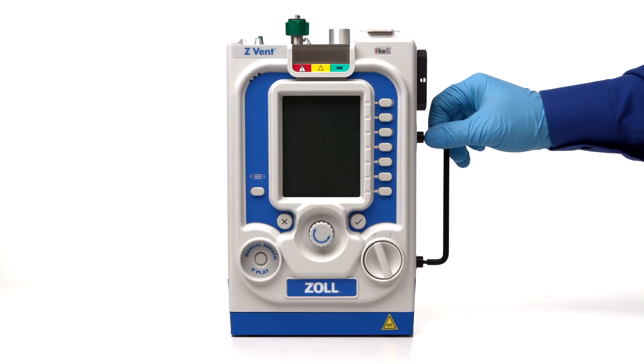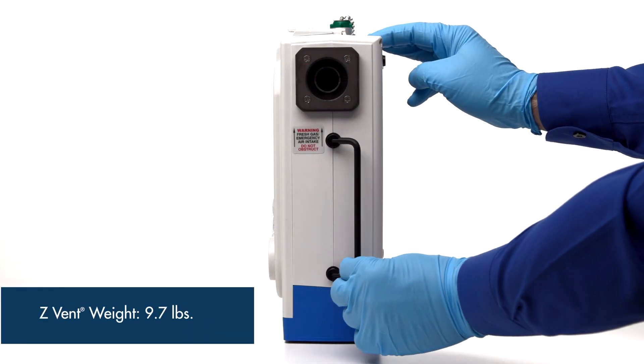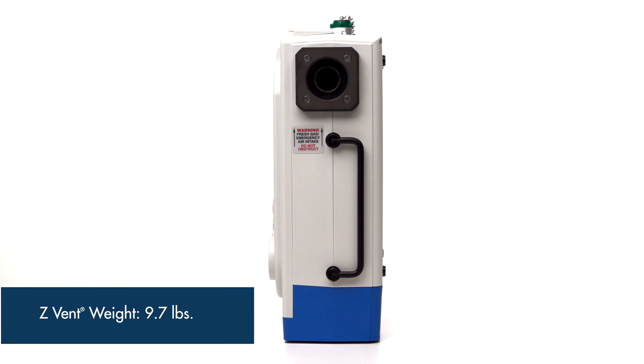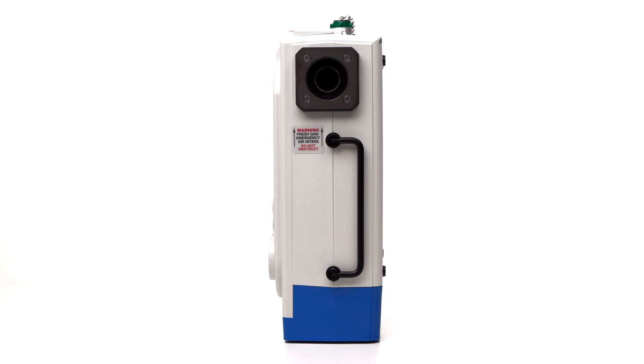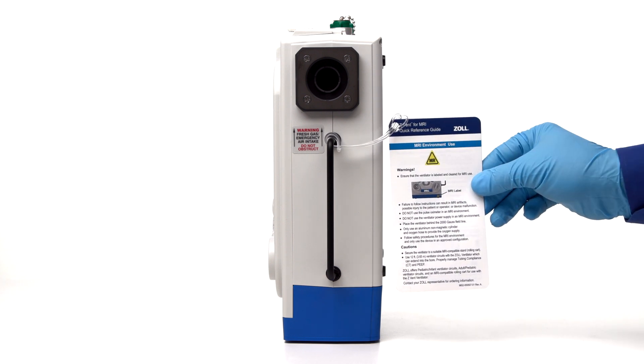The air intake port is also the device's handle. The Z-VENT weighs only 9.7 pounds and can be easily transported throughout the hospital. Attached to the handle of every new Z-VENT is the quick reference guide, which provides the user with easy access to basic but important information regarding device navigation and functionality.